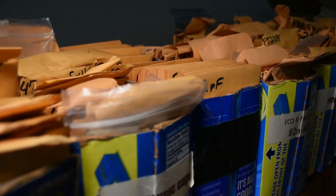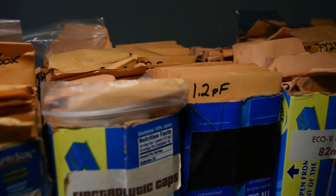Let me know in the comments how you like to store your components and please be sure to like and subscribe for more content.